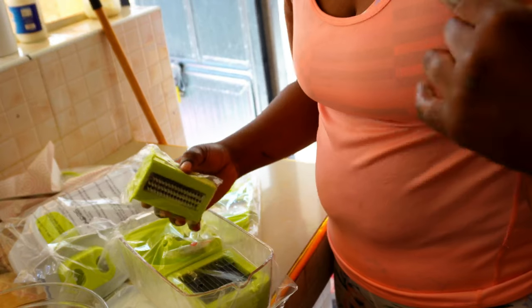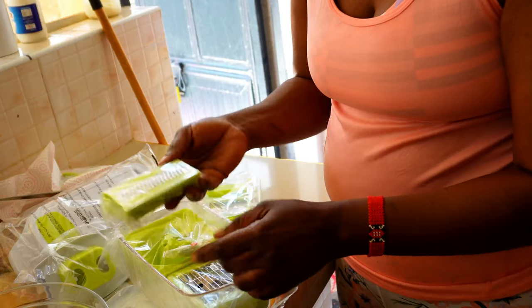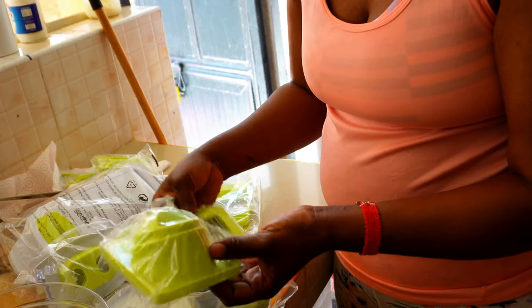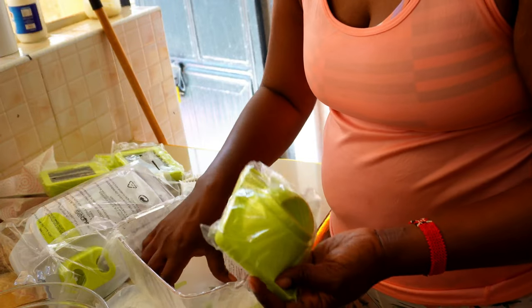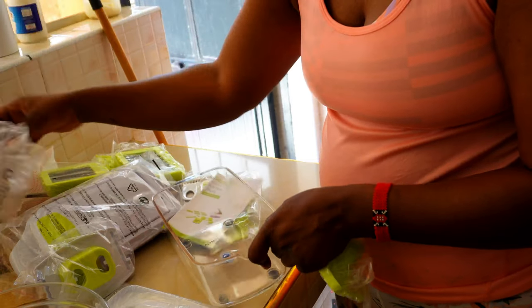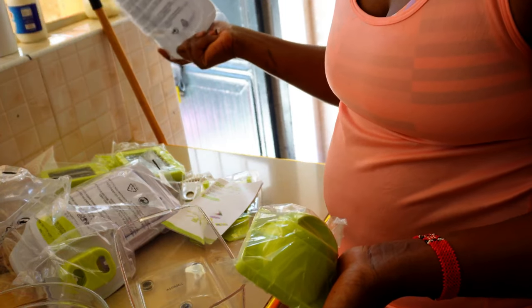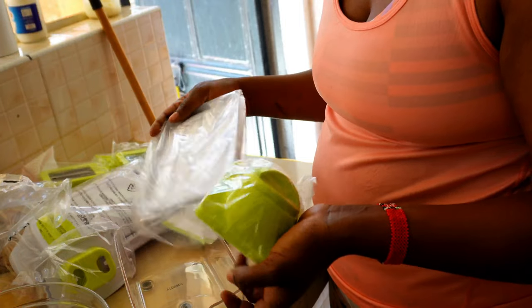I want to make a beef stew in the crock pot that we bought. These are the blades — different blades for each task that you want. It comes like this. So we're going to chop some onions, chop some tomatoes, carrots and everything. Let me just clean it up and set it up, connect it all together.